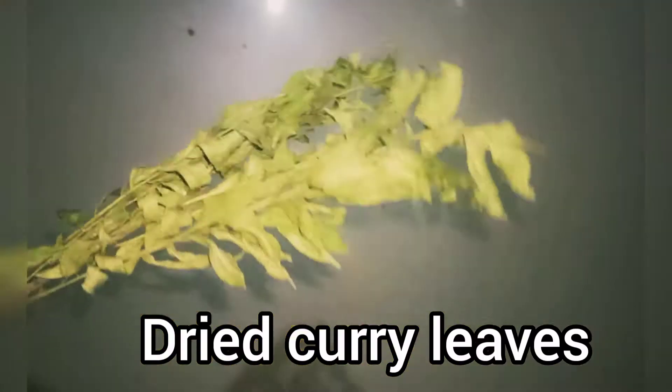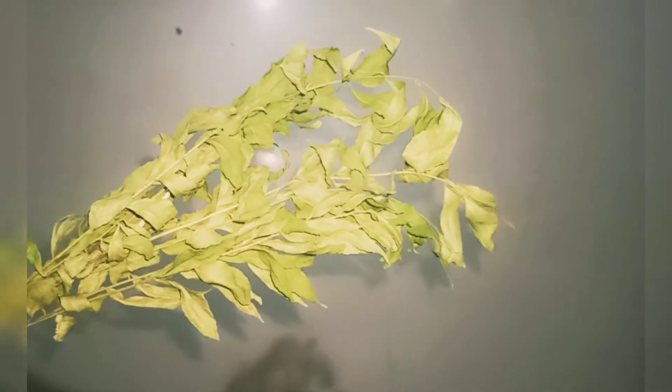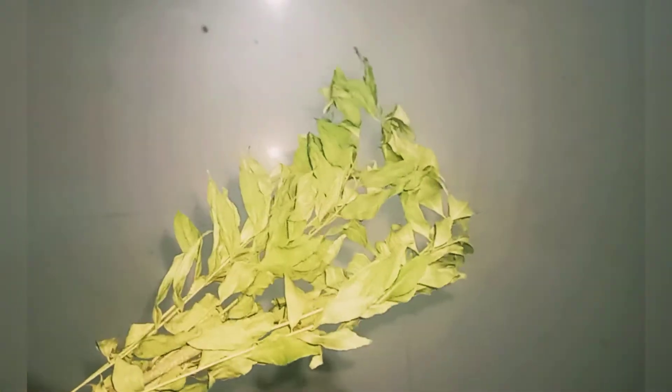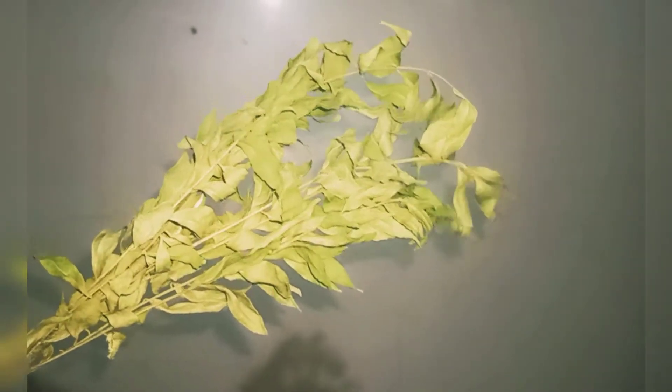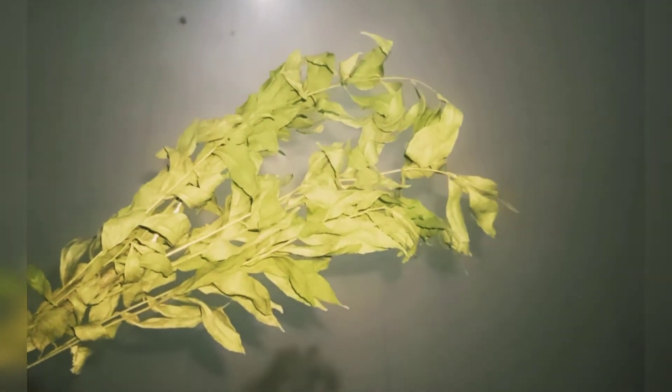This is the dried curry patta. If you don't have the dried one, you can just take fresh curry patta and fry it on your pan for five to six minutes, then use that fried curry patta as well.